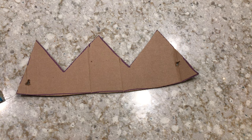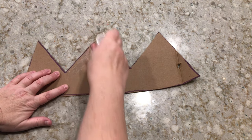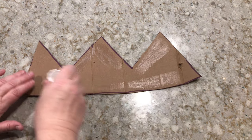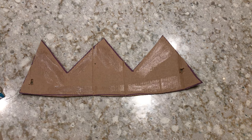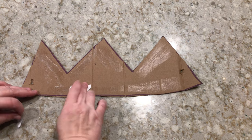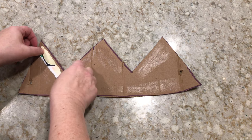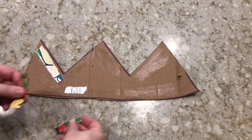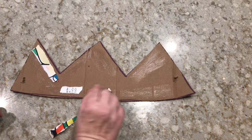Our next step: we're going to grab our glue stick and we're going to glue on just some scraps of paper. The reason we're doing this is just to add some dimension to our crown, so we're adding different layers. Go ahead, add some glue and just rip up some of your scrap paper and attach it. Like I said, I had some decorative paper, but if you have newspaper or magazine that you can rip up and glue on, you can use that too.